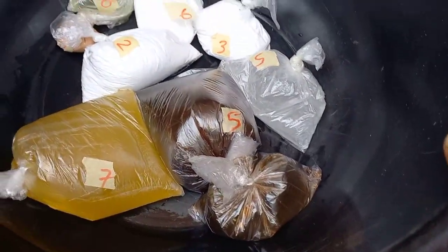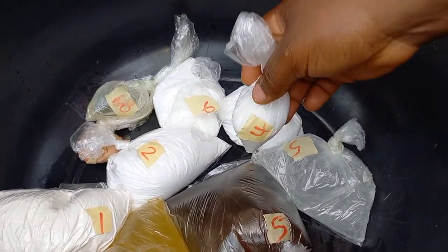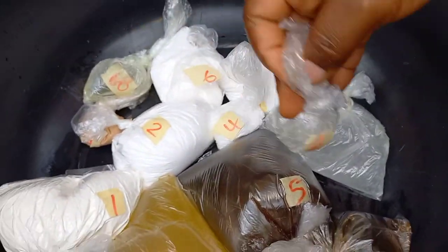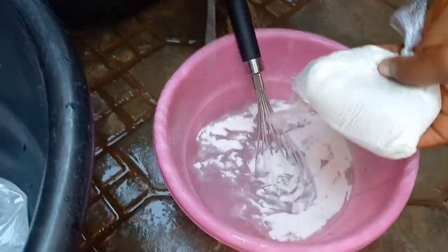Hello everyone and welcome back to my channel. These are the ingredients I used to make my dishwashing liquid soap and you can just get them from any chemical shop in the market.